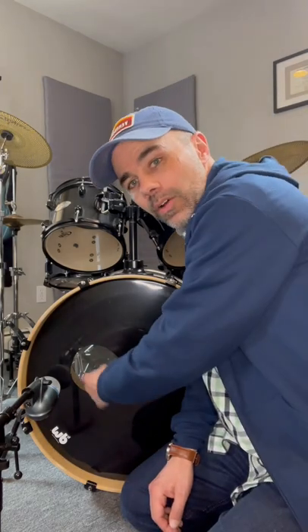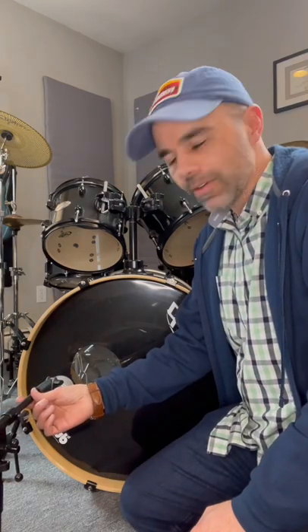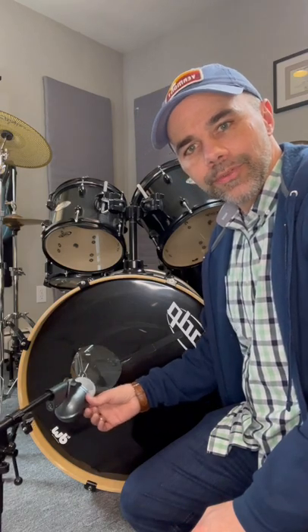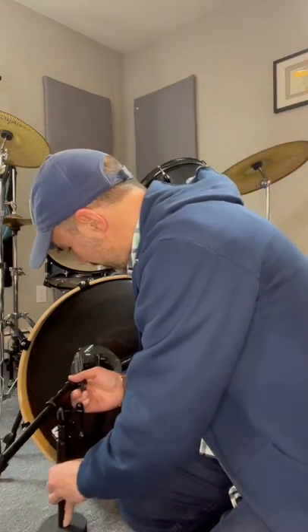Hey friend, Eric from Miller Music, and this is how to mic a kick drum very simply. The first thing I did was cut a hole in the bass drum head so that I could place the microphone inside the hole. This is a Shure Beta 52A, a standard kick drum microphone.